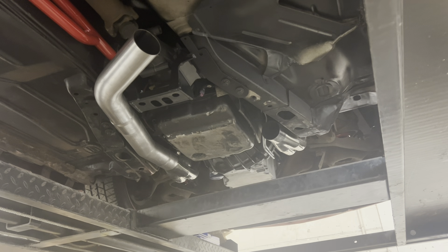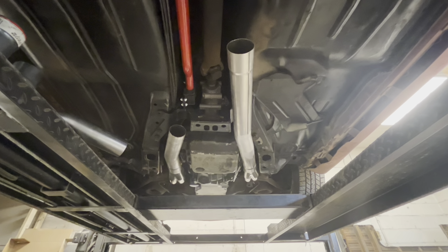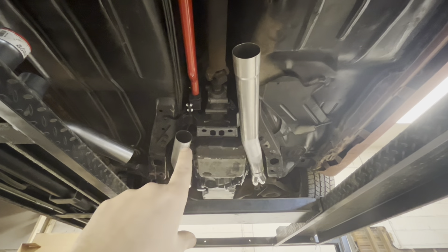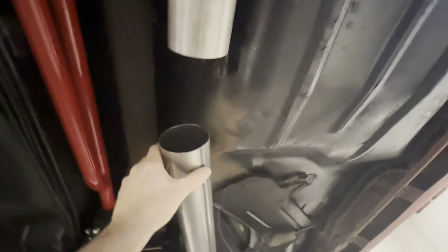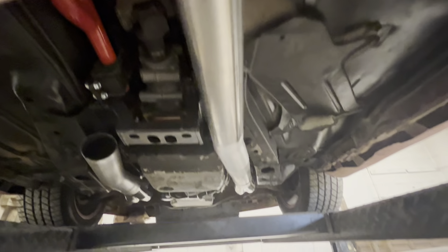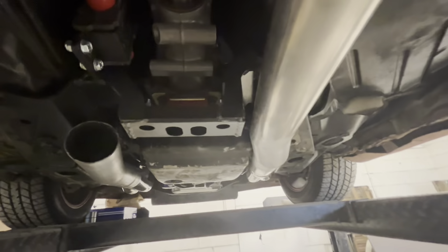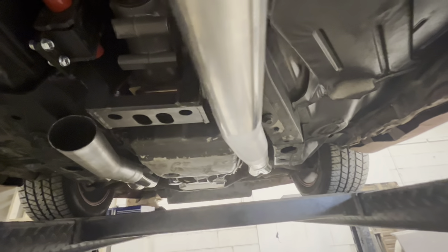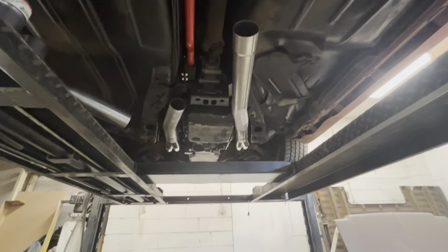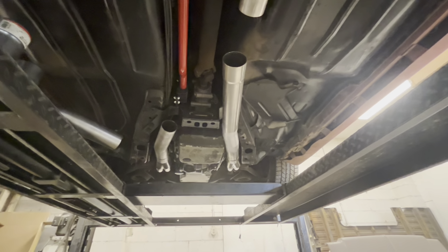Once I get that shield out of the way I'll start making the piece that comes back. I took the 45-degree piece off and made this new piece — it's got two little bends to it, tucks really good right up inside the crossmember. I'm going to put my collector clamp up here to hold these pieces exactly where they're going to go, grab my 45, put it back on, mark it where it transitions into this piece, and then start fabbing that part of it.